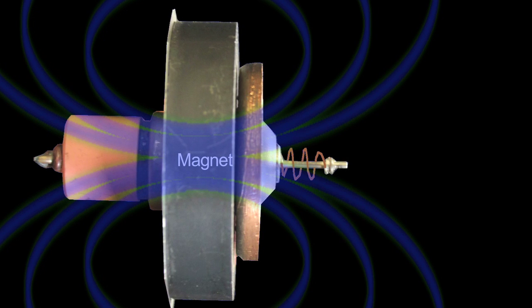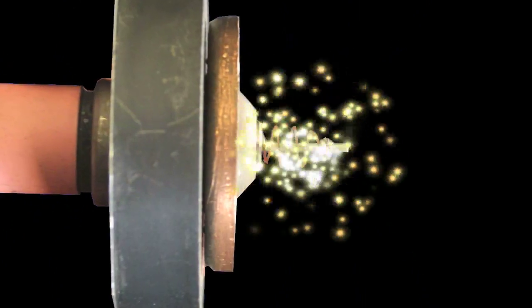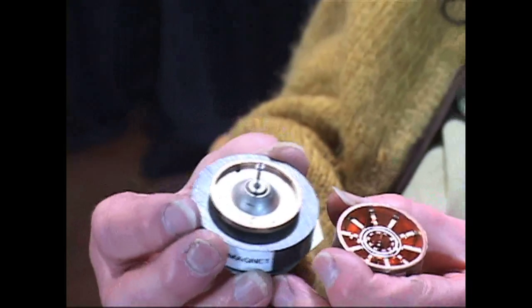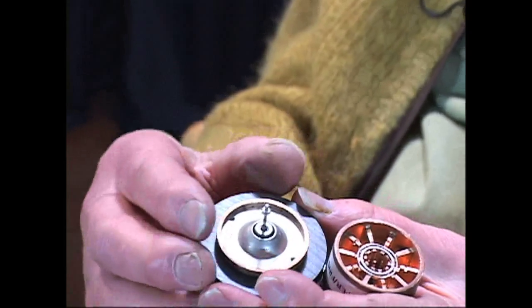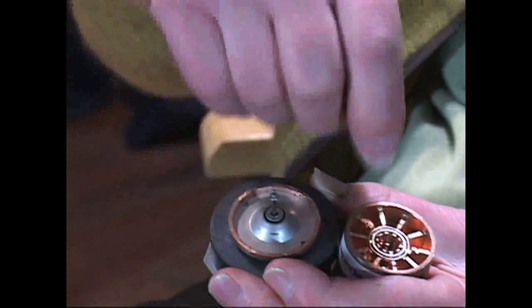But there's a magnet here — that's what this black thing is. When electrons start to move in one direction, the magnet turns them. Depending on the voltage, they turn faster or slower. So now we've got the electrons whirling around in a circle around the filament.